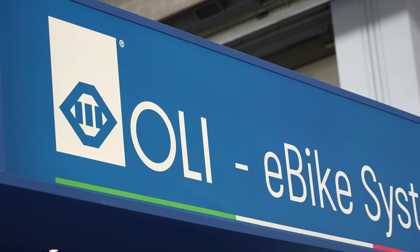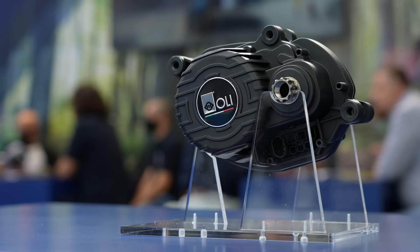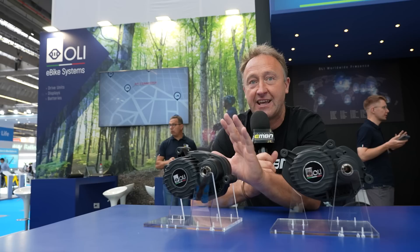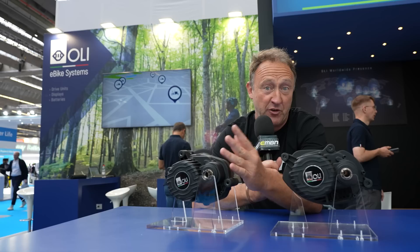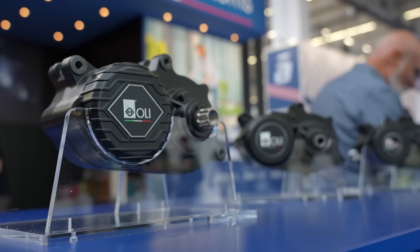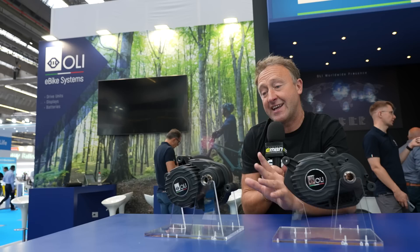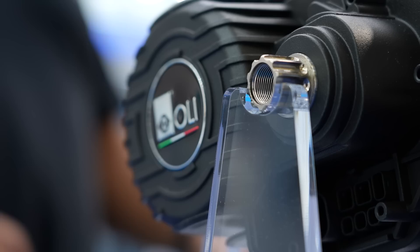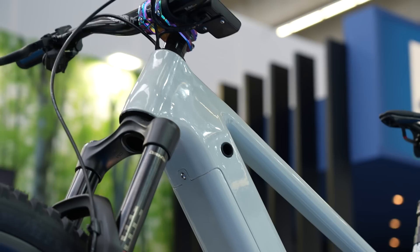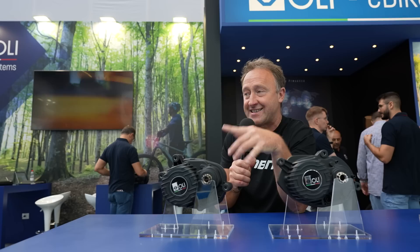I've just had a chat with Luca from Olli Motors, based in Modena, Italy, and some very interesting stories going on here. In front of me there are two motors — both Edge motors. One has an all-new Bosch fixing, so if you've got a Bosch bike and want a new motor, this will fit. Over here we've got the Shimano equivalent. Luca's been telling me he's worked on this by himself, focused on reliability. He's done time runs and finds his motor — 90 newton metres — is around 15% faster than equivalent Shimano and Bosch systems. There's a bike over here with the Edge motor fitted on a Chinese frame. This company is definitely on the move.